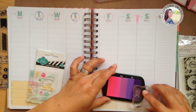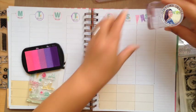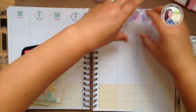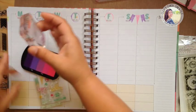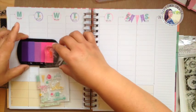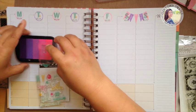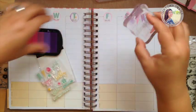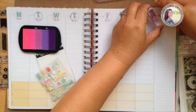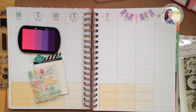I'm going to do this purple on this one, on the other side, and then back to the pink, and then finish off with purple. All right, I think that looks darling!